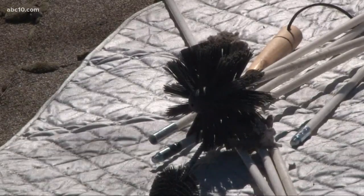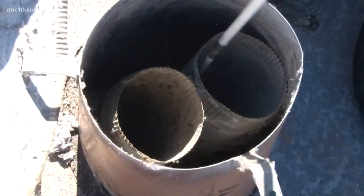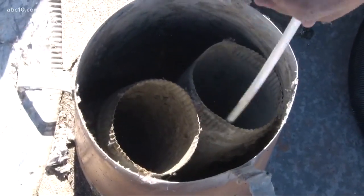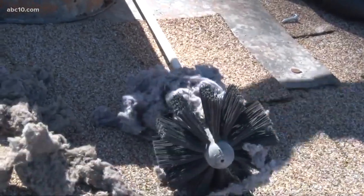Warren uses a lint cleaning brush to remove the offending material, and he says people can do the job themselves if they want. The brushes can be bought online or at a hardware store. Chris explains what finally made her believe it could be the vent and not the machine: she unhooked the hose part like they suggested, and as soon as she did that, it worked fine.